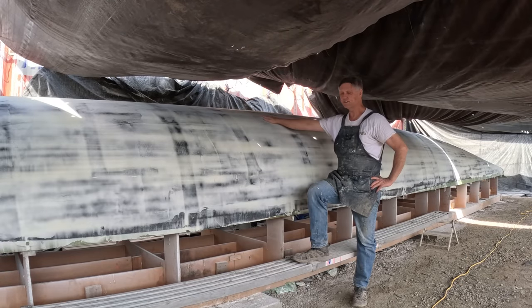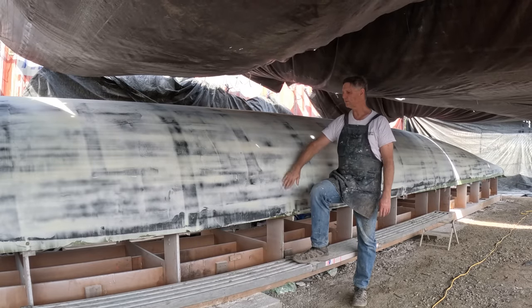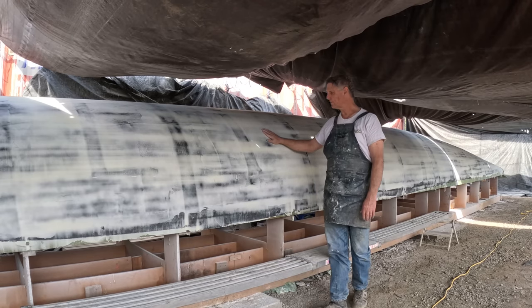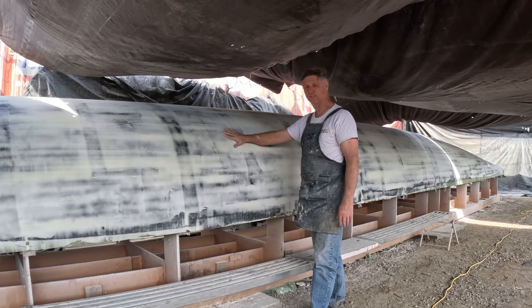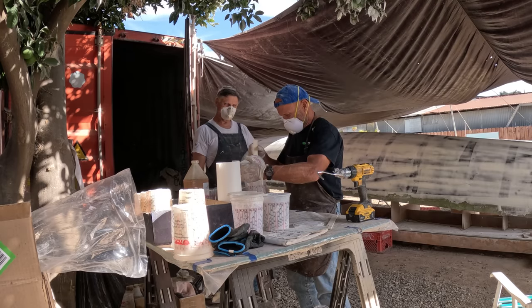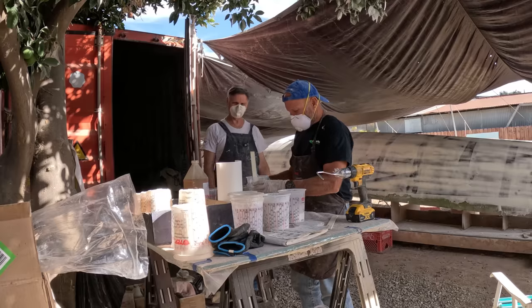We've been sanding all Saturday and all this morning. We finished sanding the entire hull on both sides, blew it all off with our compressor, and wiped it down with alcohol. This is our next round of epoxy — it's going to be a much thinner round because the hull is very curved and nice now. We're just trying to fill in and get a smooth layer. We're all masked up — Brian's going to be mixing while I stir and apply.